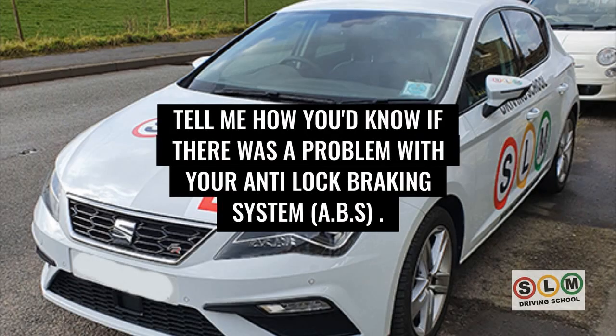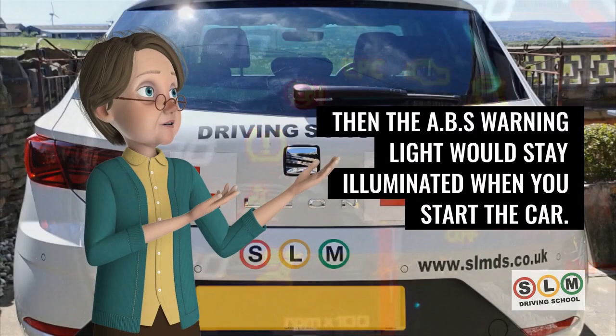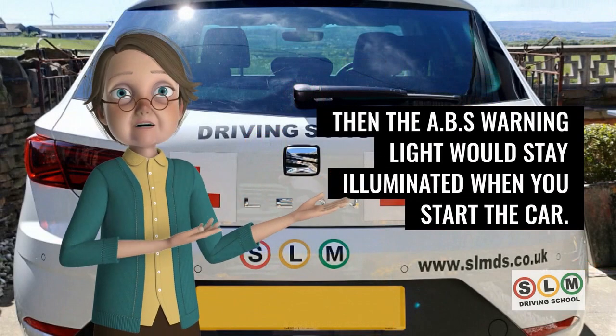To know if there is a problem with your anti-lock braking system (ABS), tell the examiner that if there is a problem with the ABS, the ABS warning light will stay illuminated when you start the car.